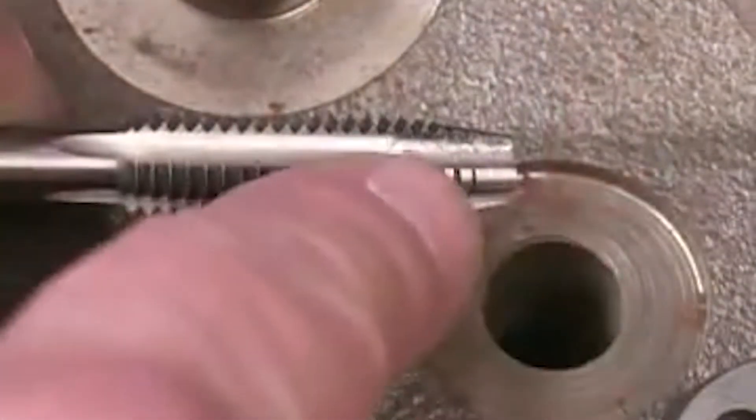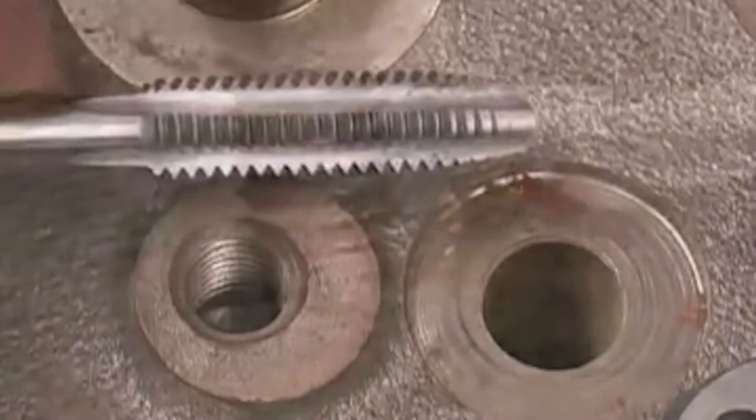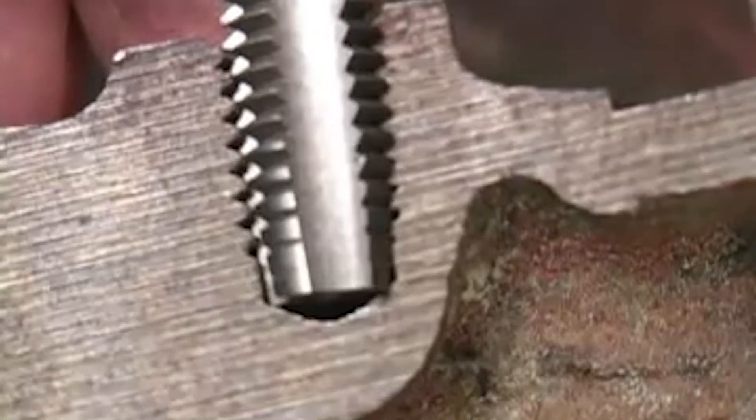The plug style tap we're going to be using has a tapered end that helps get you started in a hole. When deciding on the depth of the hole, it's important to remember that that taper means you're not going to get threads all the way to the bottom. Most threaded holes are like this. That little extra space at the bottom is a good place for debris or scale to fall without interfering with the bolt. You can see here how the tapered part of the tap relates to that unthreaded portion of the hole.